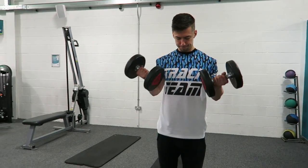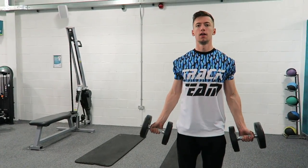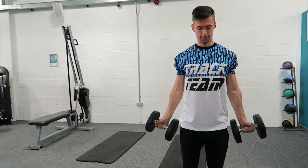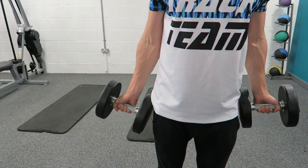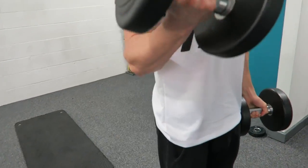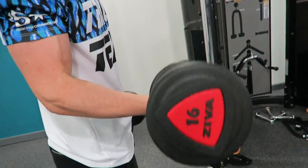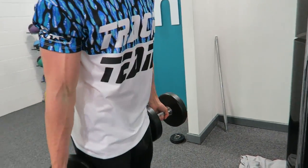Starting off with dumbbell curls into cable single arm curls — supersets on the biceps, trying to utilize and grow them more. It's really hard to make gains in my biceps right now; I think weighted chin-ups are going to be the way to go. I did 16 kg into the single arm curls, four sets of all exercises, 10 reps on each.